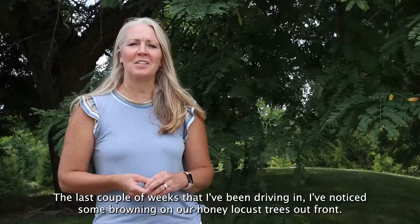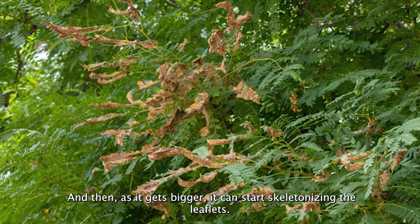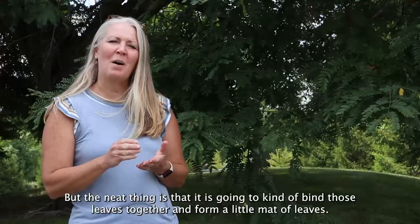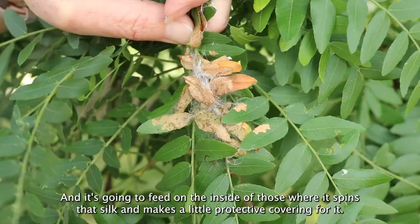What we have going on here is mimosa webworm. Mimosa webworm is a caterpillar. When it first starts feeding, it's going to feed on the upper epidermis, and then as it gets bigger, it can start skeletonizing the leaflets. The neat thing is that it is going to bind those leaves together and form little mats of leaves, and it's going to feed on the inside of those where it spins that silk and makes a little protective covering for it, so it'll be protected from predators as it's feeding.